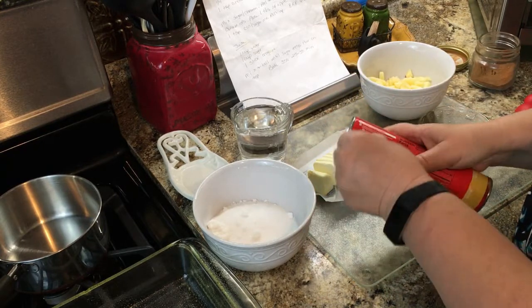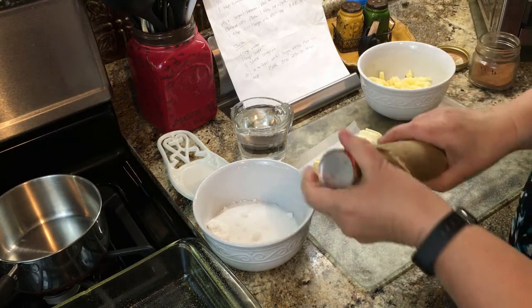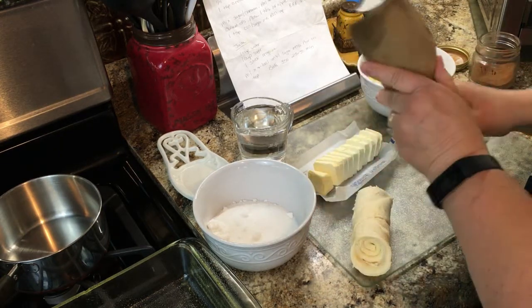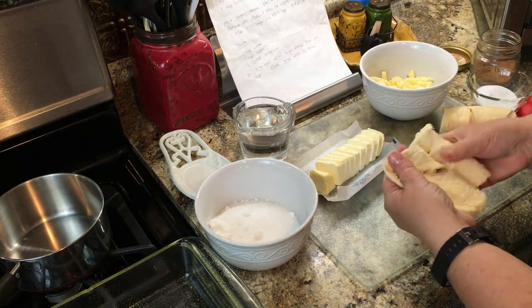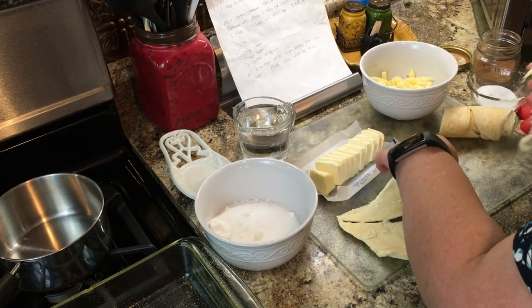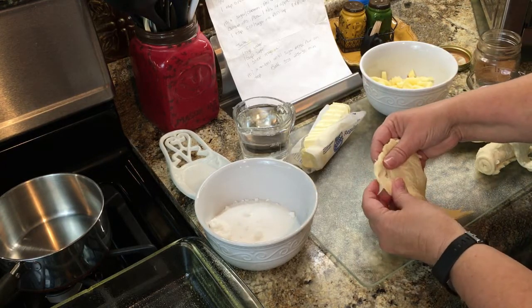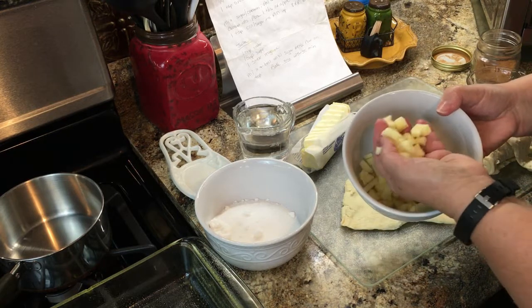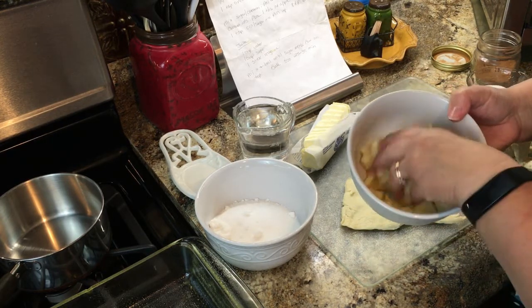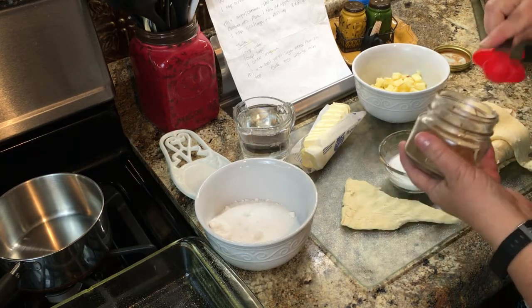First thing we're going to do is open up our crescent rolls. You can buy the expensive ones or the cheap ones — either way works just as good. Crack them open. We'll unroll one side first and get two of them off, working one at a time. Stretch them out just a little bit, don't make them all holey but get them a bit stretched out. I took the one apple, peeled it and chopped it up into fine little pieces — about quarter inch by quarter inch. We're going to take our quarter cup of sugar and add a teaspoon of cinnamon to that.